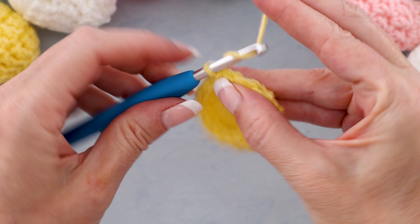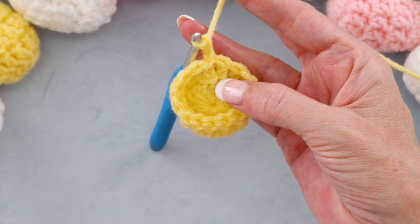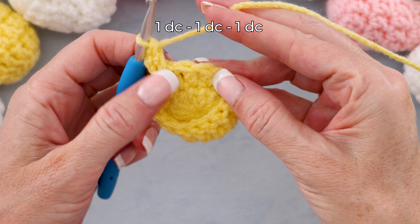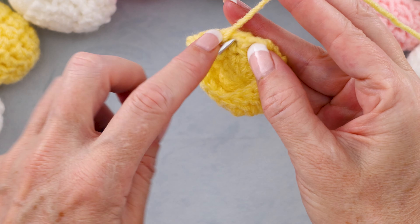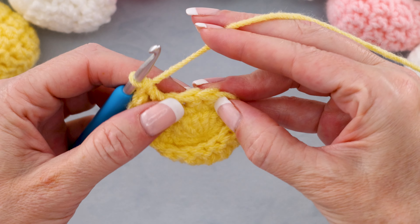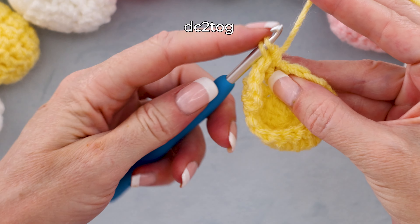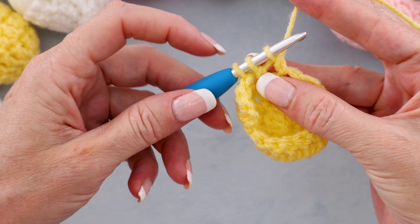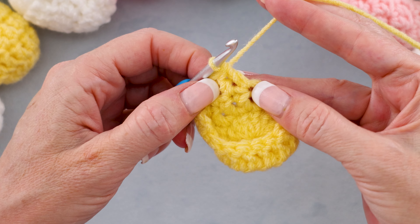To start round three, chain two. I'm going to make one double crochet into the first stitch — same spot as before, right by our chain. Then one double crochet into each of the next two stitches. Into the next two stitches, we are going to do a decrease: start a double crochet in the first stitch leaving those last two loops on our hook, start a double crochet into the second stitch so we'll have three loops on our hook, wrap and take off all three loops. That is our decrease, or dc2tog.